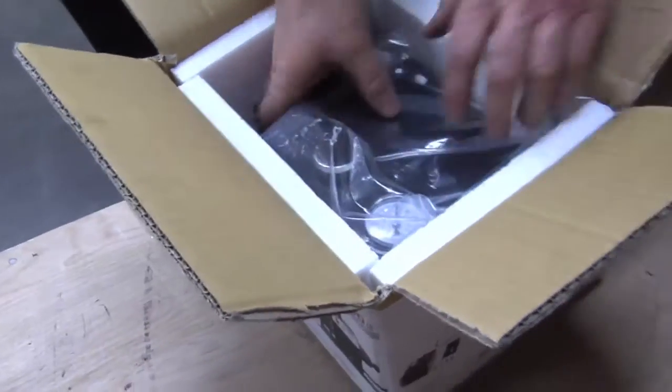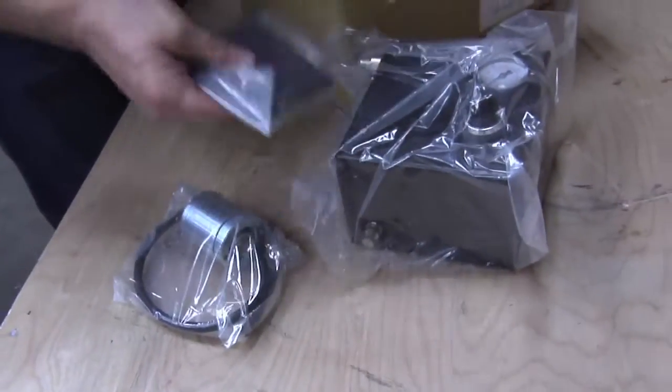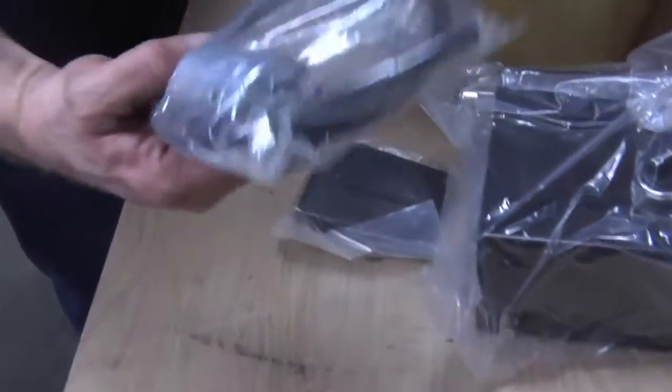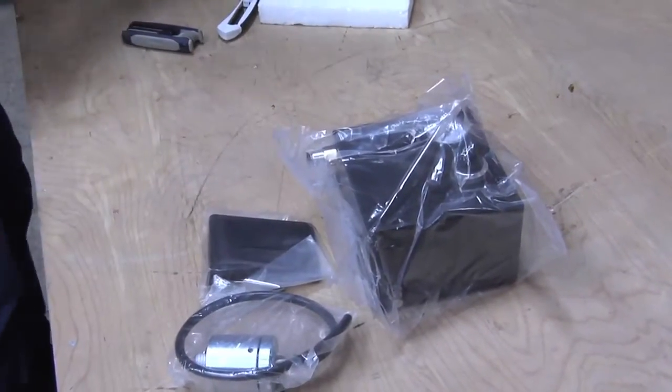Here's our vacuum inverter. Here's the mounting bracket. This is our rotary adapter bearing. Nothing else in the box, so I'll set it to the side.